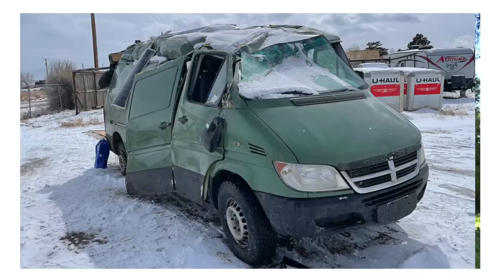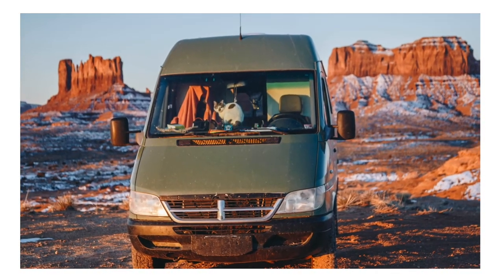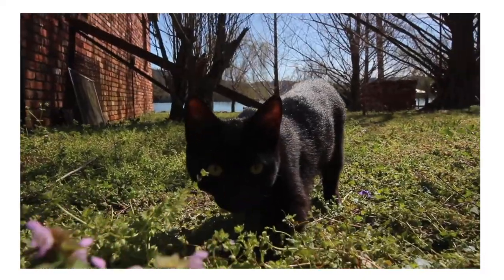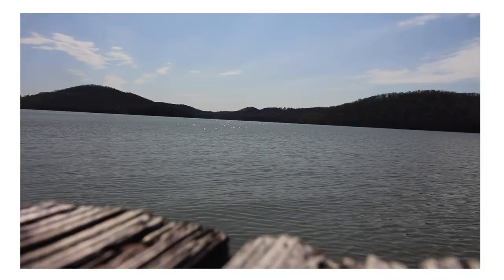But on March 5th of 2022, my van crashed and rolled over. Everything in the van was destroyed. The van was destroyed. I thought that my life was over — that was my home. But the van life community showed me how much they loved and supported me by starting some GoFundMes. I have decided to start this YouTube channel to document the next phase: the rebuilding of my life.